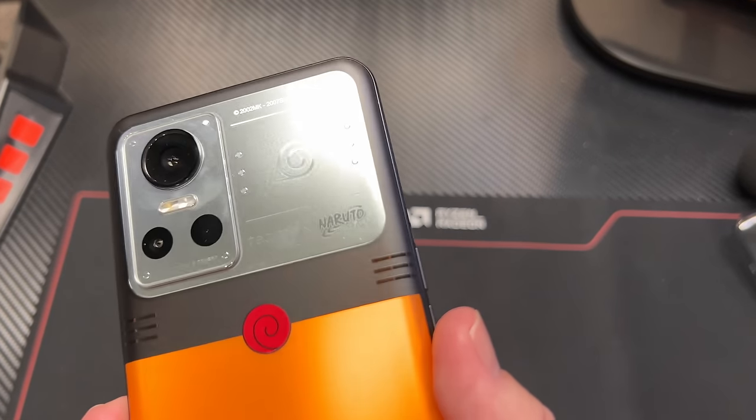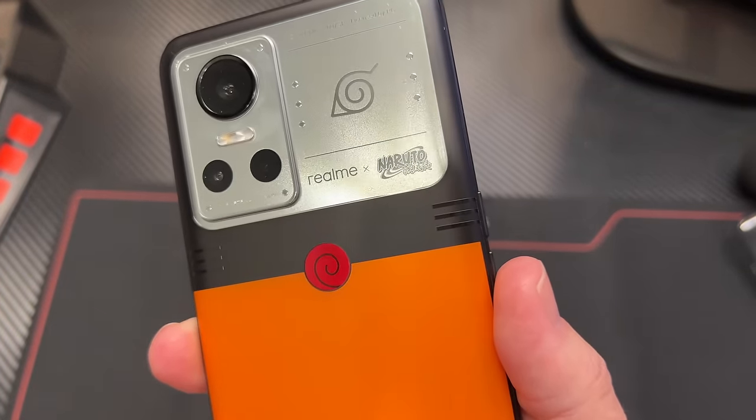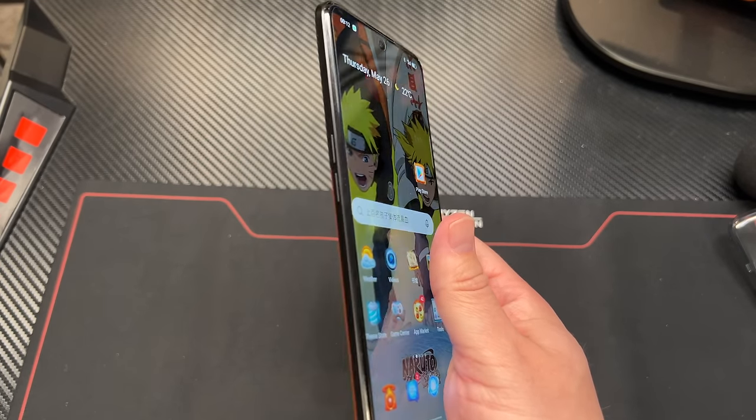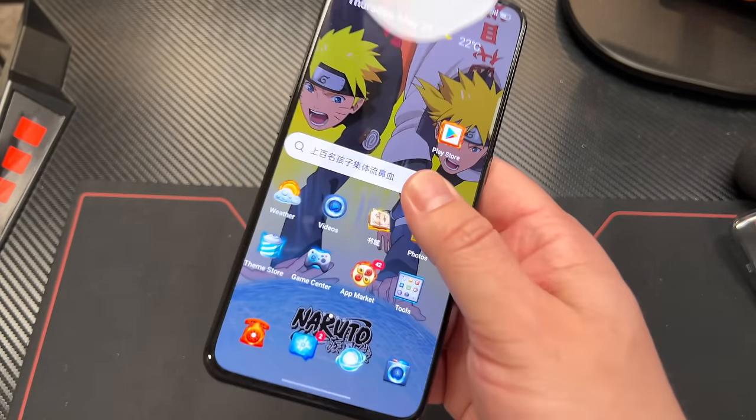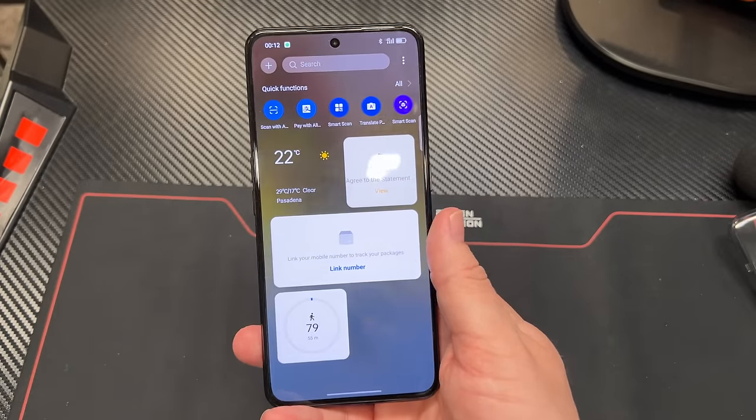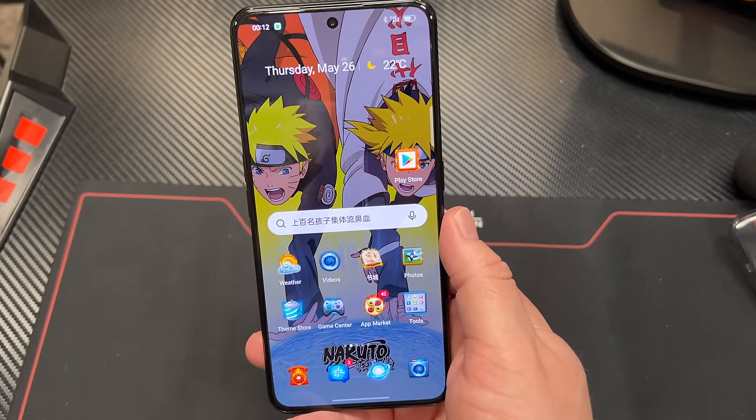Unfortunately it is a Chinese region phone. There were some hiccups — basically everything in here is in Chinese. If you speak English as a native language, it doesn't have the Android Play Store on here. But since it is running Android, you can get it on there. I downloaded and sideloaded the APK file for the Play Store, downloaded it, set it up, and then I've got my apps on here.